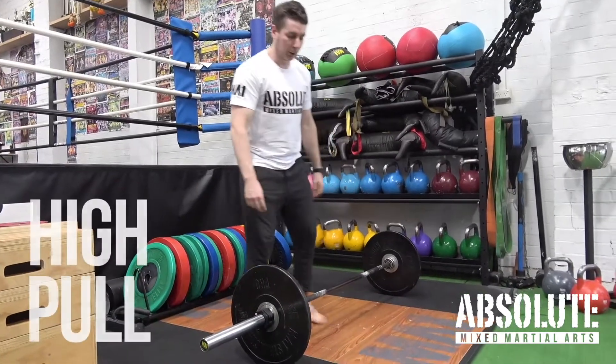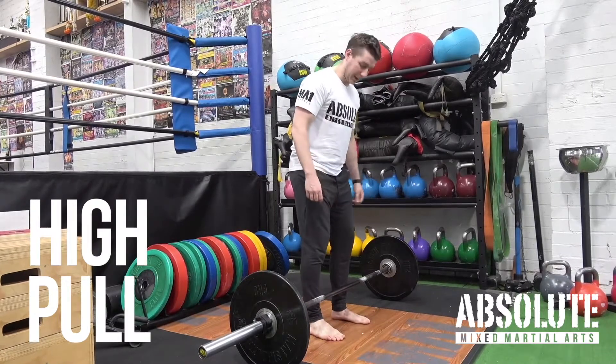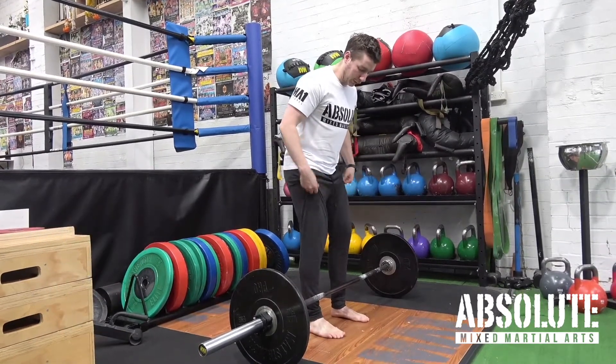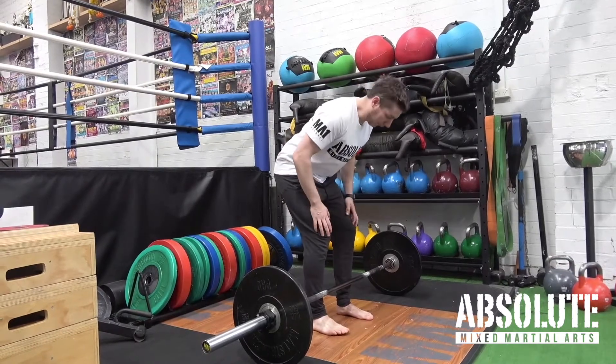This is your high pull or your clean high pull. Same sort of setup as the deadlift — bar just over the shoelaces, or about half an inch away from the shins. Feet hip width apart.